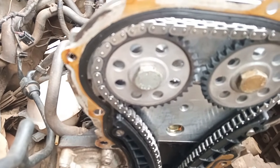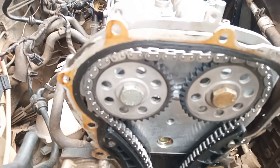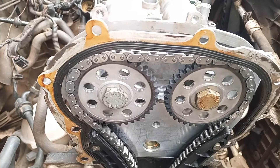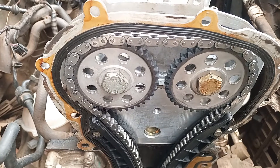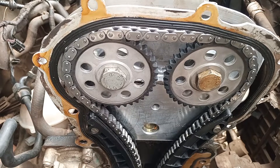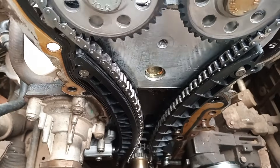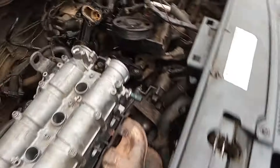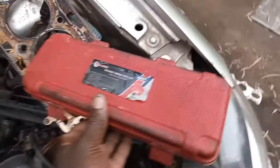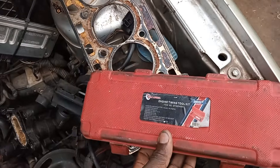Welcome to my channel. In this video I'm going to show you how to set timing for Polo Vivo CLP engine — it's a 1.4 2013 model. This engine doesn't have marks on the camshaft gears or on the crank gear, there is no mark. What we do is use special locking tools to lock the engine on TDC. That's the box for the tool we use to lock the engine on timing.